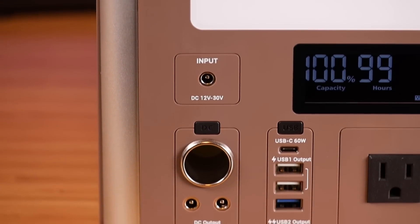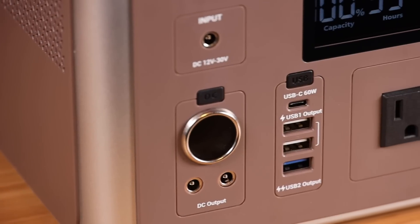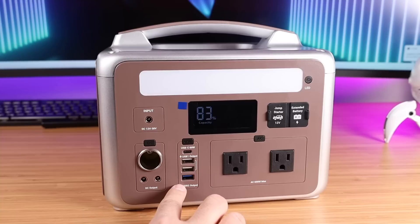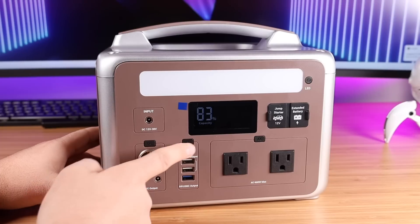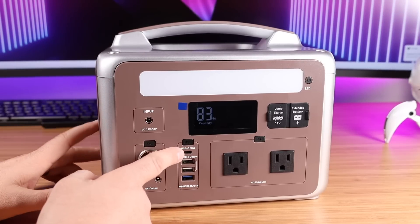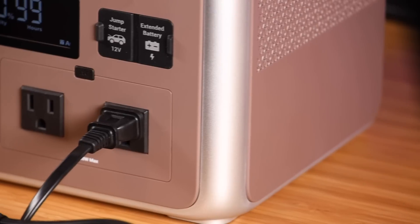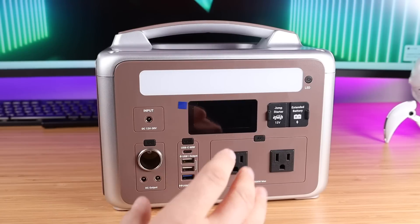You do have your DC input for charging, and you've also got two DC outputs. You've got a 60 watt USB-C port and three USB-A ports, with two of those being 12 watt and one being 18 watt. With the USB output, you should be able to fast charge your devices, and with the USB-C port, you're going to be able to charge devices — even your MacBook Pro or other laptop — without having to carry around your charge brick. We have two AC outlets with a maximum output of 600 watts. These can support a surge of up to 1200 watts, and the entire power station can support loads of up to 1800 watts with the A-Turbo feature.